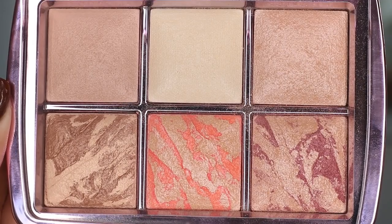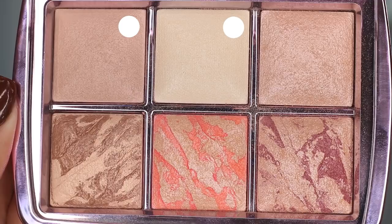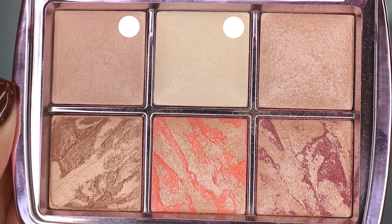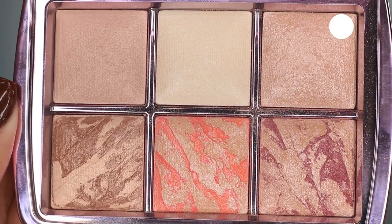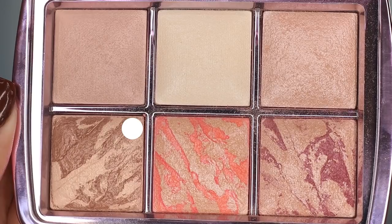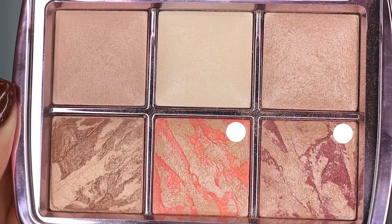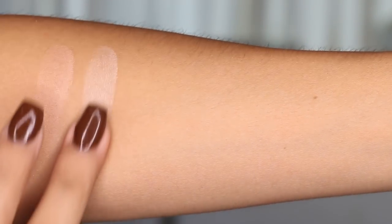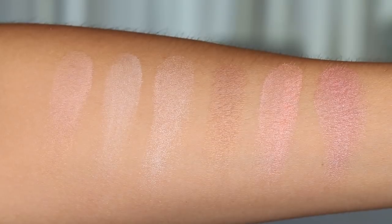The new one has pink packaging, which makes you want to get the other palette too if you already have one. This one comes with six shades: two finishing powders — dim light and diffused light — then the strobe powder, a bronzer called filtered bronze light, a luminous glow blush, and a strobe blush which has more shimmer. The last one is a plum tone and the other is a pink tone.